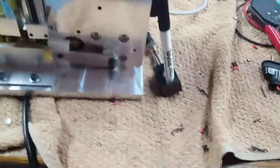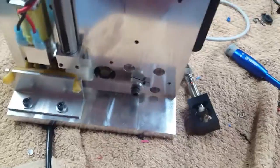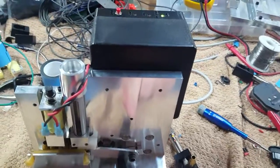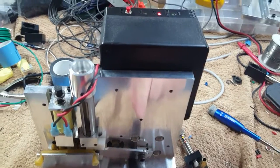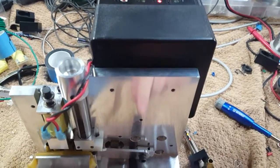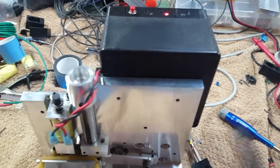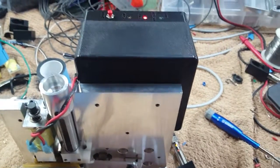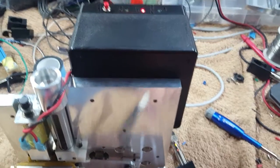Let's say it encounters a jam. A jam, as we all know, is bad things. I'll use a pen here as the obstruction. So it encounters a jam — in the old machine that was manually wired, it would just sit there until the motor thermal overheats and then shuts itself off.